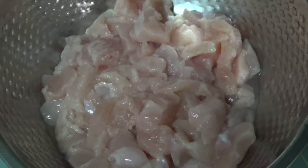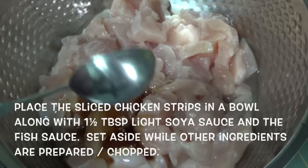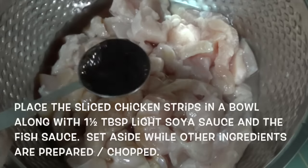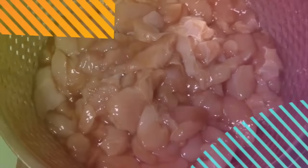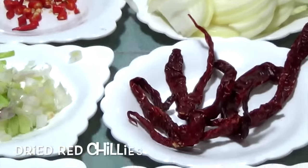For the detailed recipe, please visit the link in the description. Let's get started. Start by placing the sliced chicken strips in a bowl along with light soy sauce and fish sauce. Mix this well and set aside while you prepare the remaining ingredients.